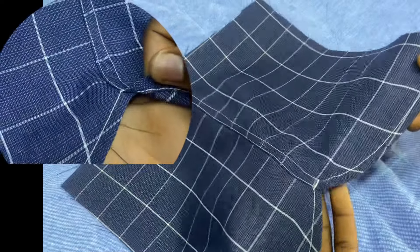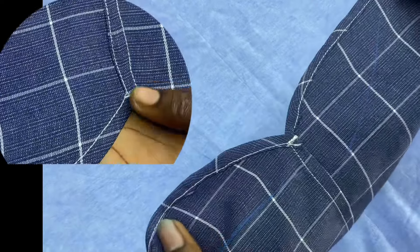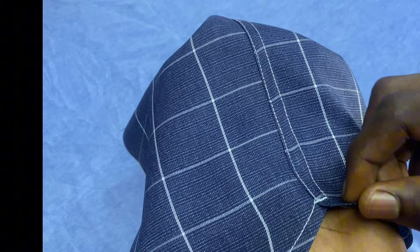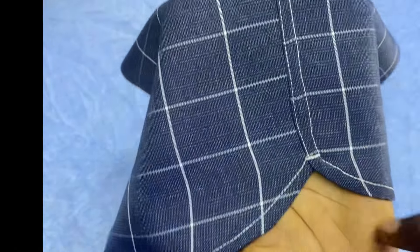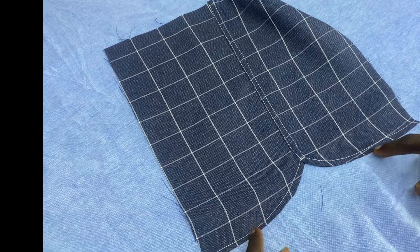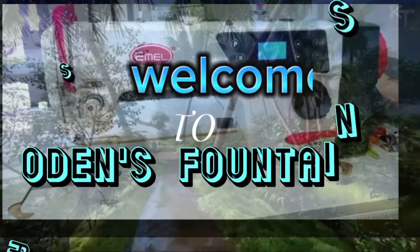Hello everyone, welcome to my channel. Have you been wondering how the side seam of a packaged shirt, ready-to-wear, or corporate shirt is sewn — that V side of it? This is the explanation I'll be giving you in this lesson, and this lesson is going to be step by step so that you can achieve this perfectly without any problem. I am Orden Shalom; I welcome you to Audience Fountains Fashion.